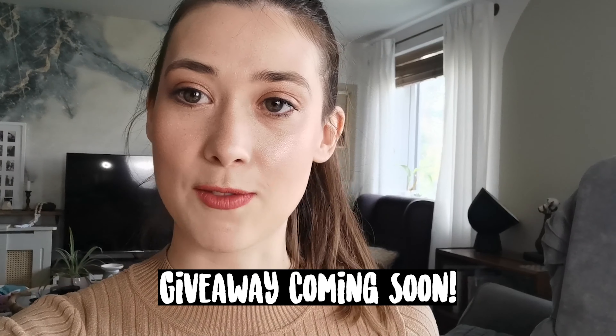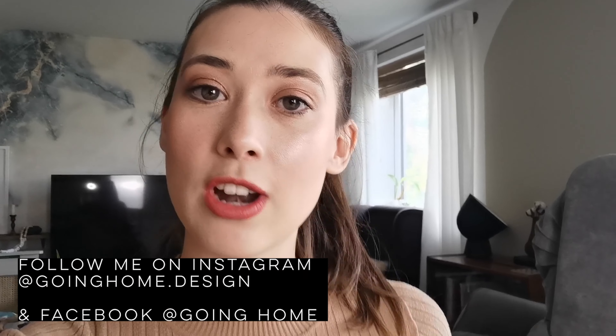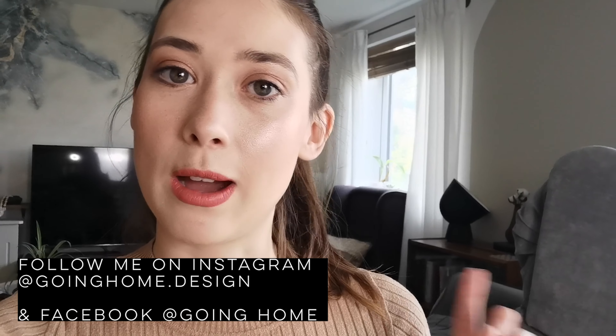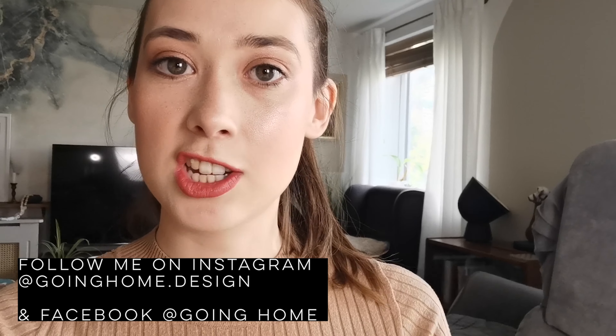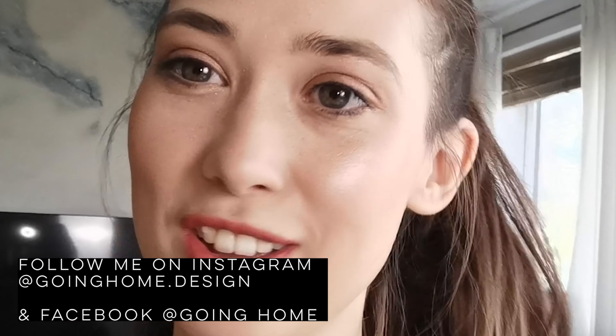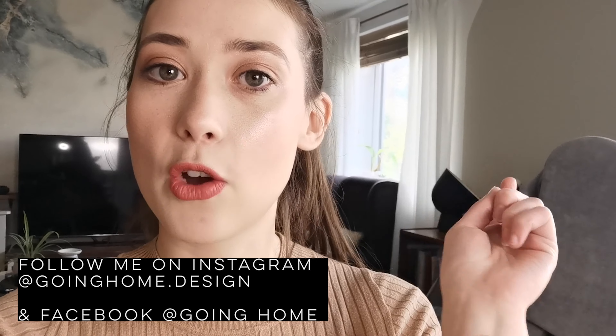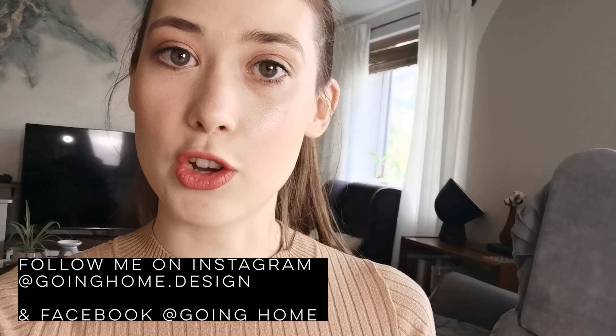So if you haven't already, go and follow me on Instagram and Facebook — I'll leave a link here and down in the description so you can go and check them out. Now I'm just going to start drawing my template out.